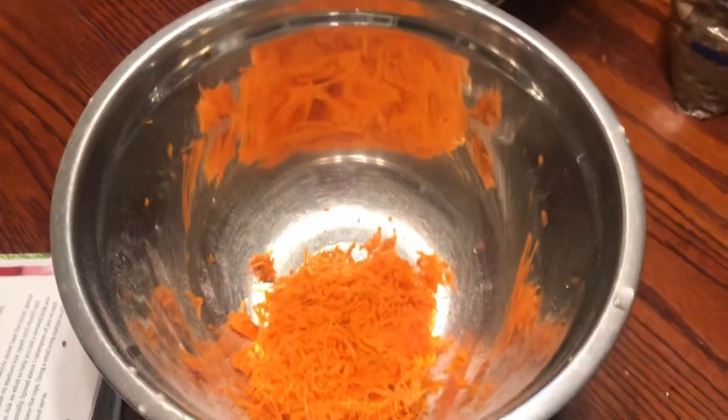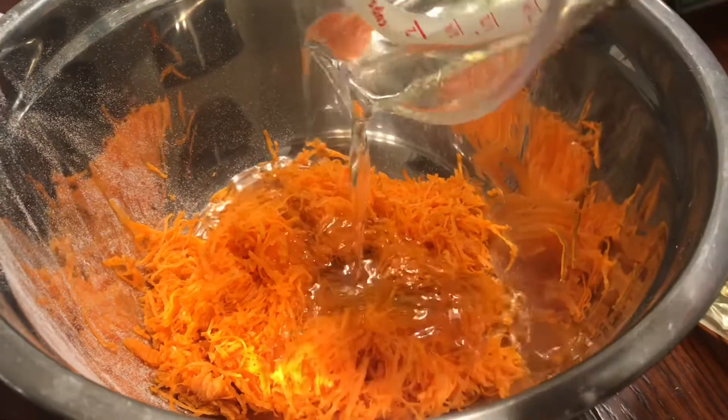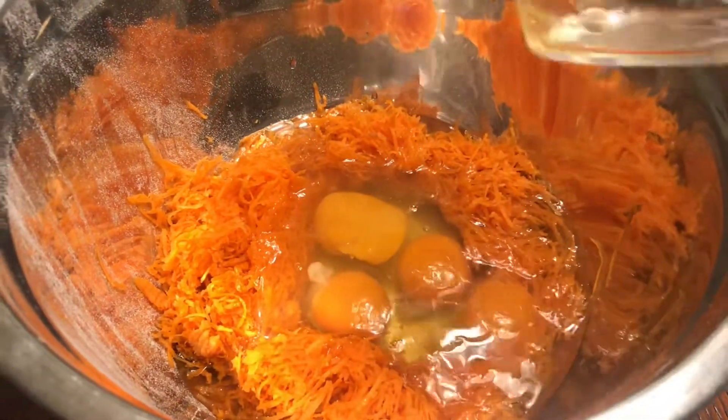In a separate bowl add one and a half cups of peeled and grated carrots, three-fourths of a cup of vegetable oil, four eggs, and one and a half teaspoons of vanilla. Mix together again.